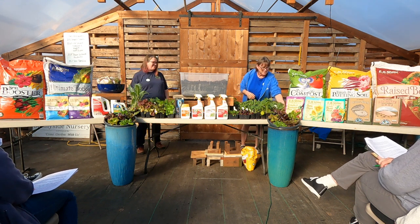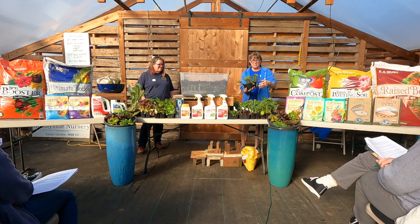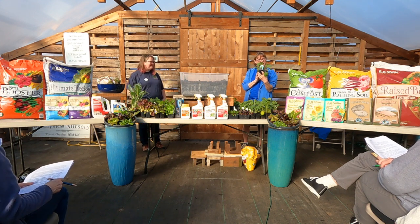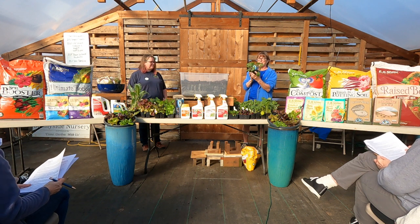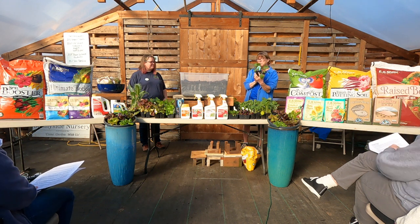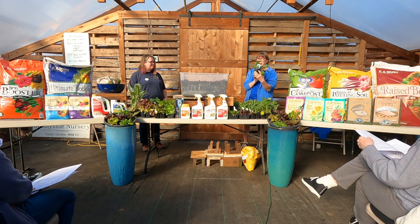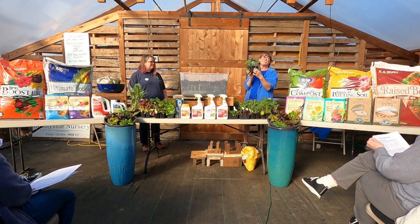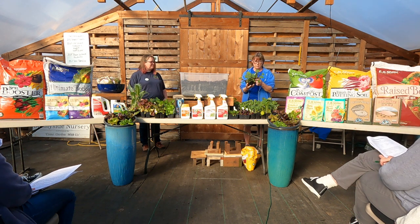Let's talk about some cabbage. This is a red cabbage — a very nice solid one. It's great for slaw, it has a nice firmness to it. You can put it in sandwiches, it's great with fried bread. It's great to use for a lot of things, though it's not a good one for sauerkraut.